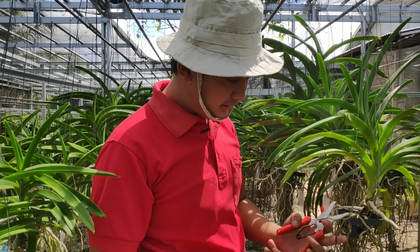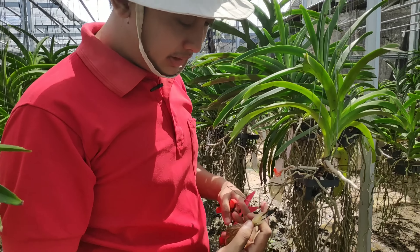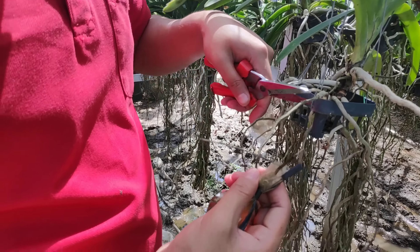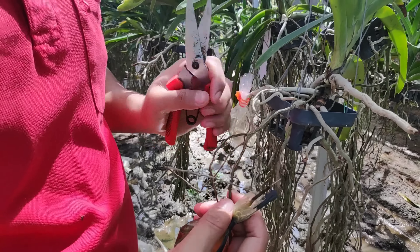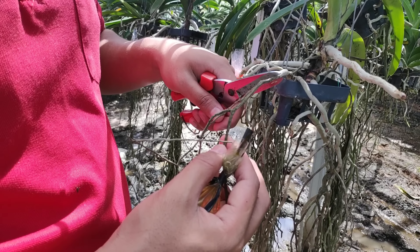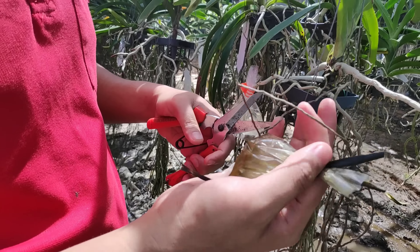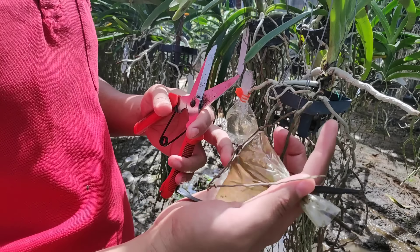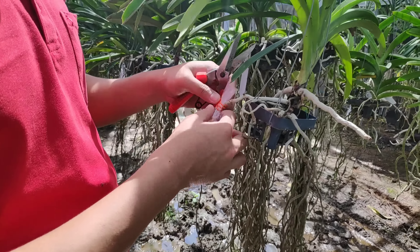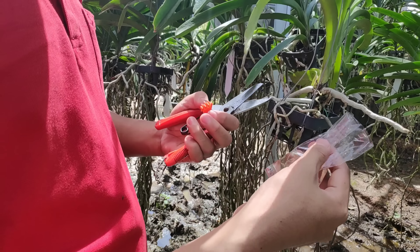You can see here — this is an example of a failed infus technique case. For the dead root section, since it can no longer absorb properly, we'll just cut it. We'll remove the inactive roots and replace the infus water with new water.